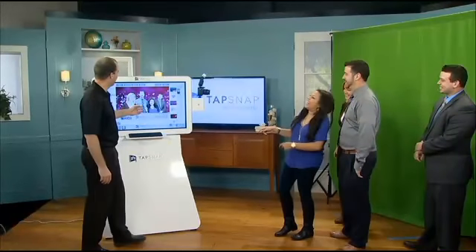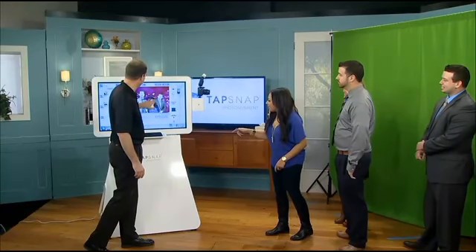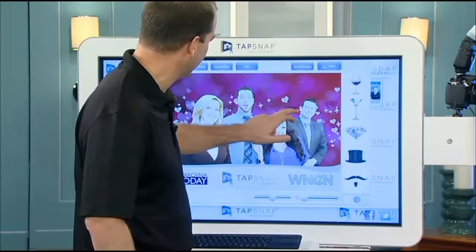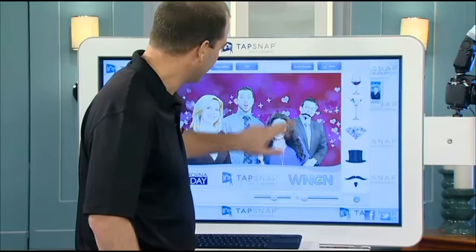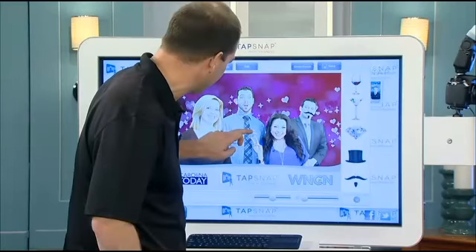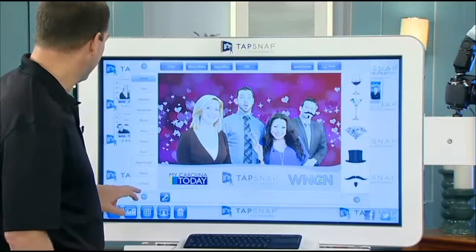So then once you pick your background, we can add digital props — these can be anything that you can imagine. So you're going to put a mustache on. There we go. He's already got a little facial hair, so let's go over here and put a little mustache on there. Nice, get it just right. Very cool. Some diamonds — I definitely want diamonds. Put that right on my finger right there. Right in between your fingers. I'm holding a diamond — that's what I'm talking about.